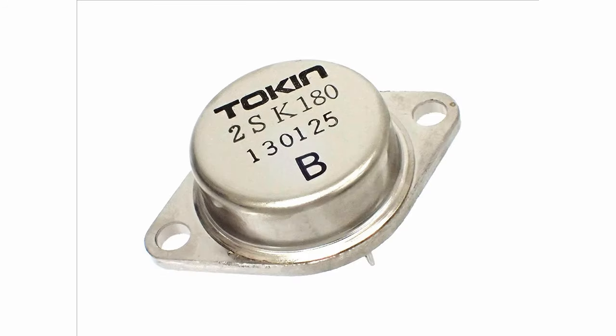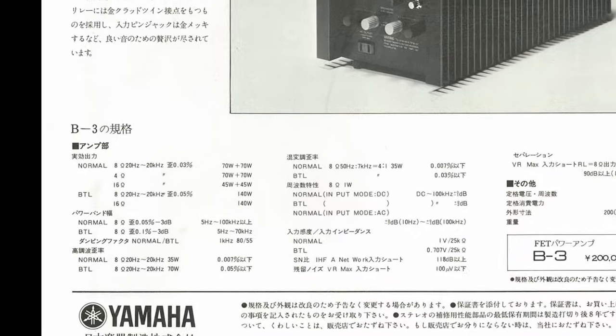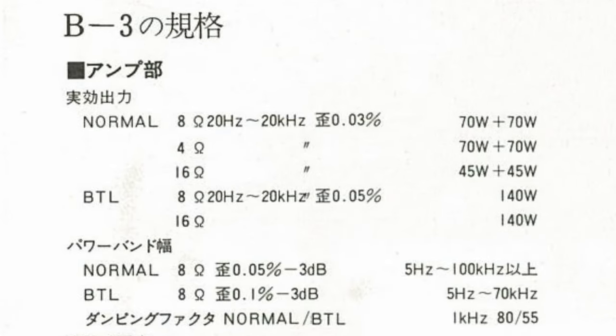Despite being called a power amplifier, it wasn't considered particularly powerful at the time of release. It was an era when more power equalled better, and the B3 wasn't particularly powerful, at least in stereo mode. Power output is either 70W per channel at 8 ohms in stereo mode, or 140W in mono mode — but it's still plenty powerful for most uses.